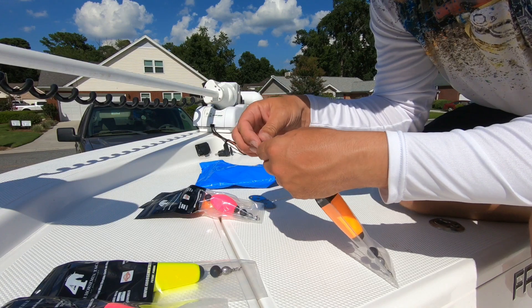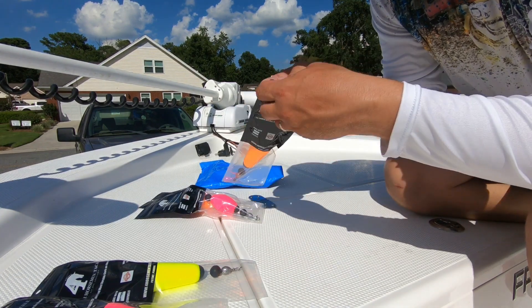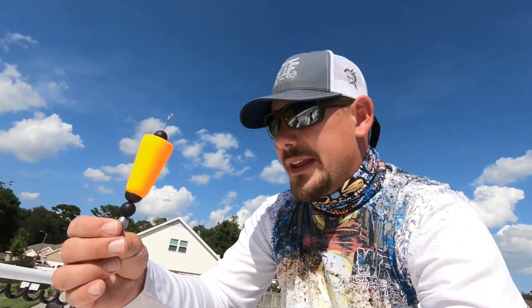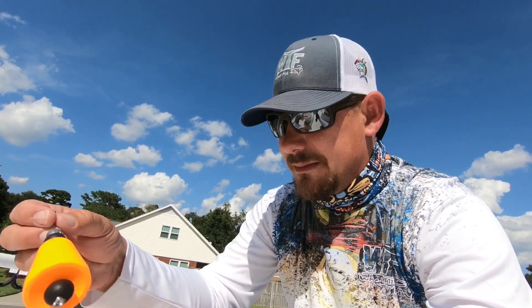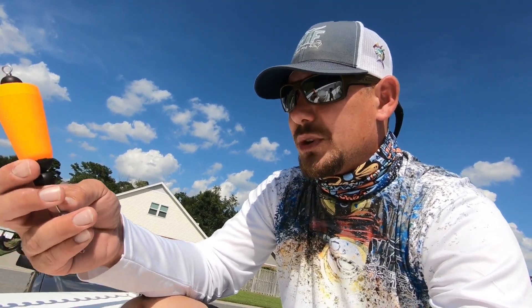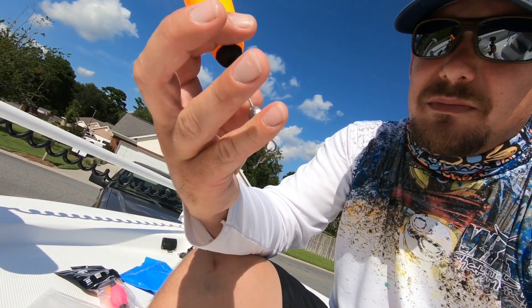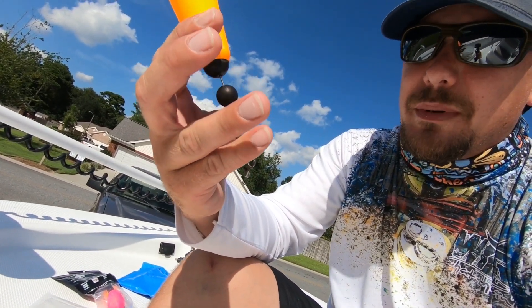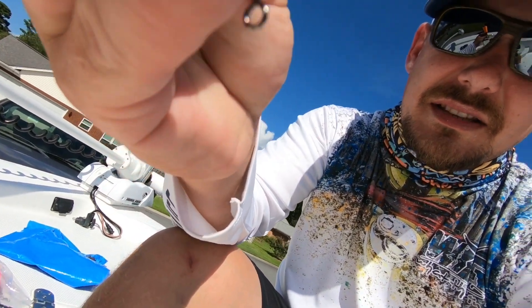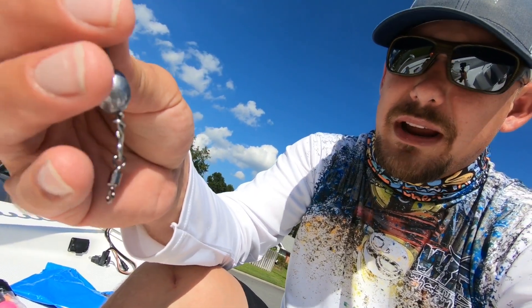I'm going to go ahead and open one of them, get it out of that package so we can see it. We're going to try these out on our next fishing trip and see what happens. This looks like a really quality product — everything about it is a real strong center metal piece. You know, they get bent a lot if you're buying the cheap ones. This is a nice weight they got right here, nice swivels. It's not going to break off if you get a big fish on there. This looks like a premium cork.